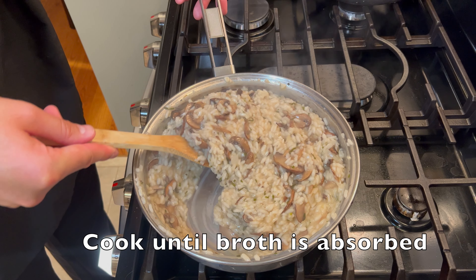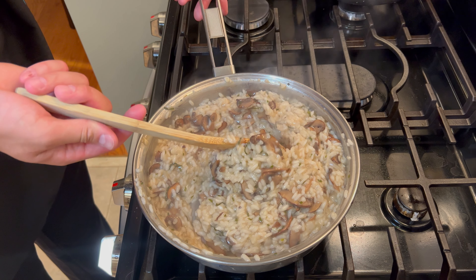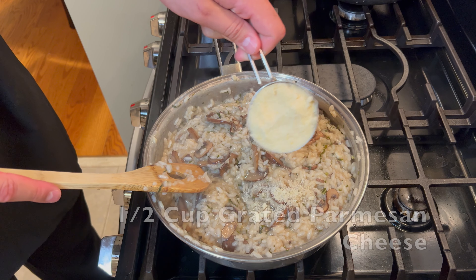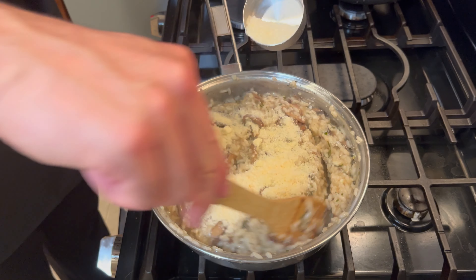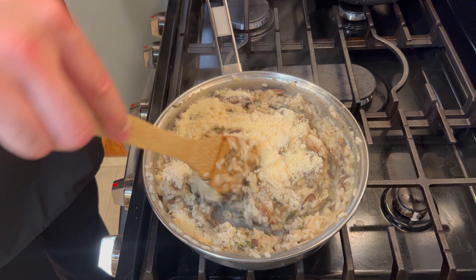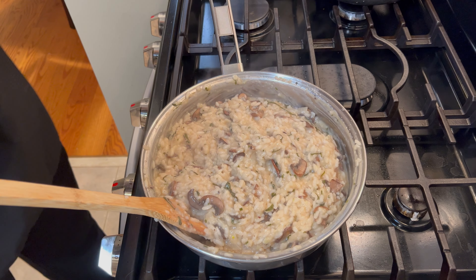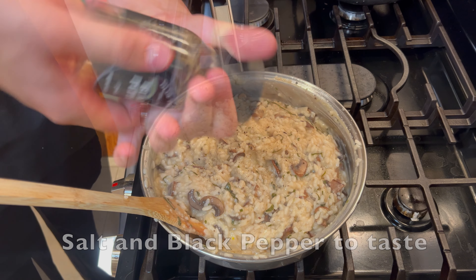Continue to stir until the last of the broth is absorbed and the risotto will start to look nice and creamy. Once it's finally absorbed, add half a cup of grated parmesan cheese and continue to fold that in until it's completely combined. Once the cheese has been mixed in, you can add some more salt and pepper to your liking. Give it a couple more quick stirs and your risotto is finally ready.